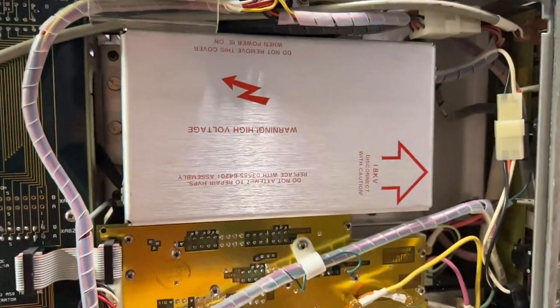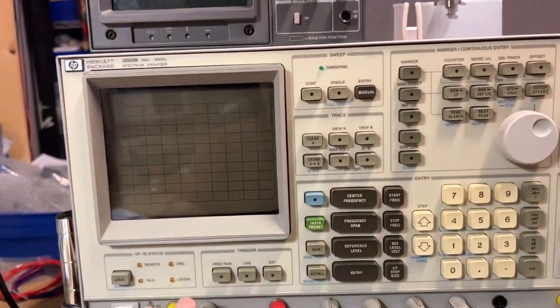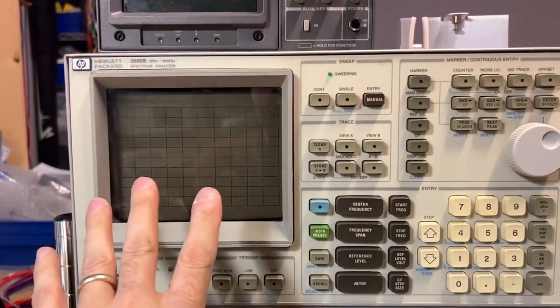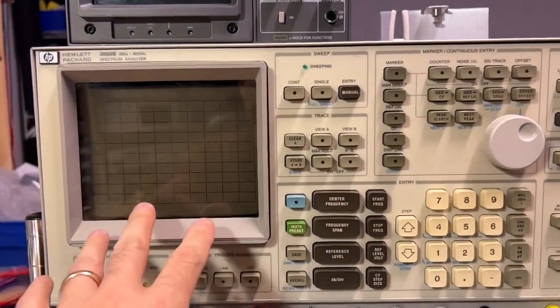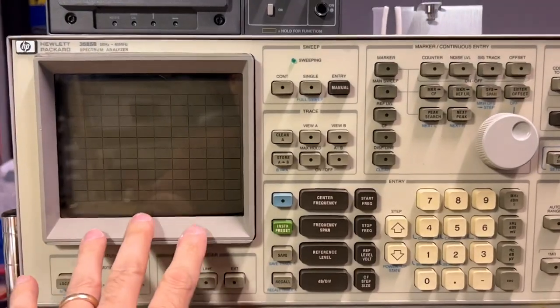This is where I'm interested right here — under here is the high voltage power supply. That is where the problem lies with my working spectrum analyzer. So let's take a look at the documents. I was using this spectrum analyzer the other day to work on my long-term project, which we'll discuss in a later video. The spectrum analyzer had been running for a few hours when all of a sudden the display flickered.